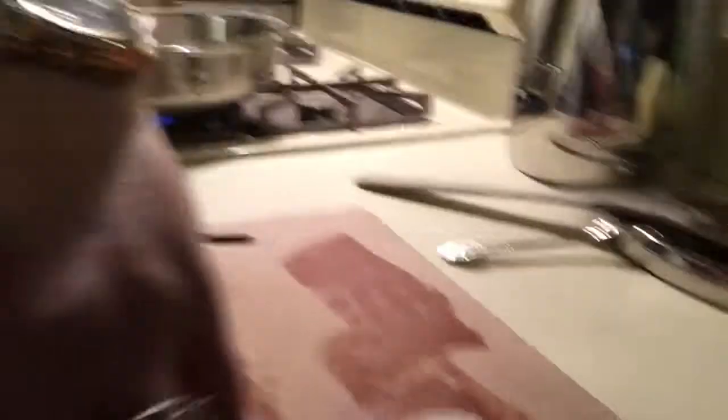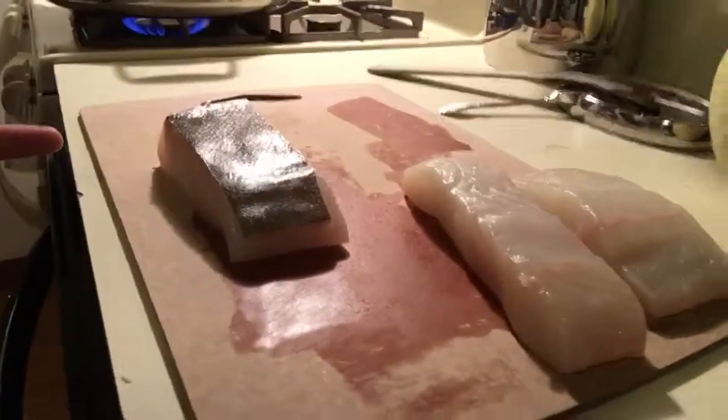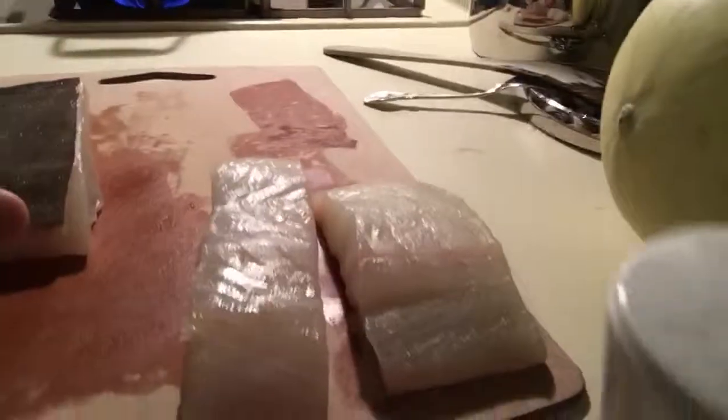We have beautiful white fish meat. It's a good substitute for salmon — if salmon is too fishy for you and you want a white fish, this is a white fish. You can also make this with salmon.